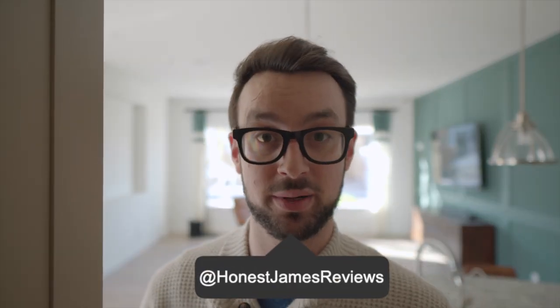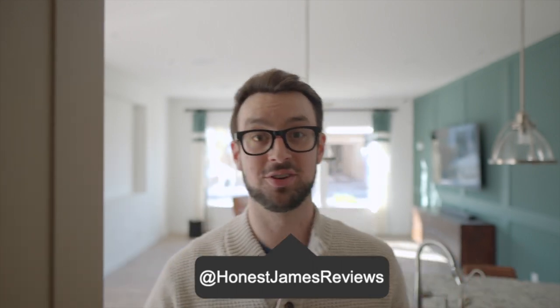Today I want to surprise my mom with a brand new mattress from Spoon Mattress Company. She got a brand new house here in Arizona, and I thought this would be a great way to welcome her to the state. So let's check it out.